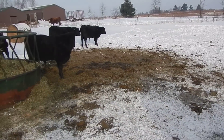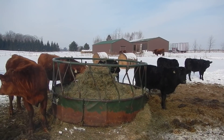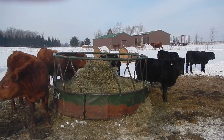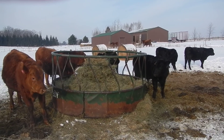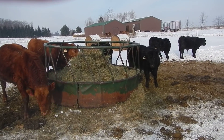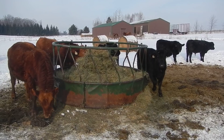There it is — have a great day. I've got to stop this because my fingers are starting to freeze. It's still 10 degrees out here this morning, but there you go — bale grazing report, February 2nd.